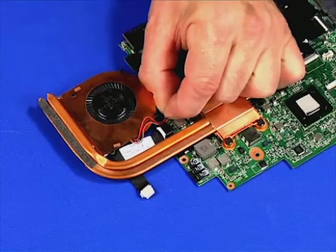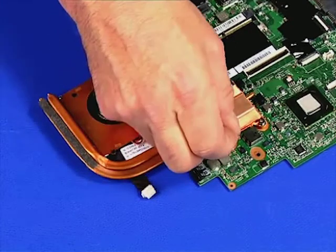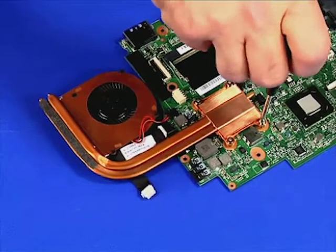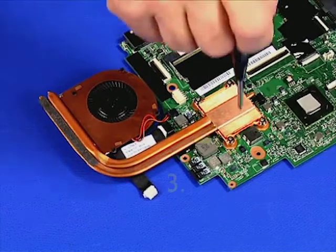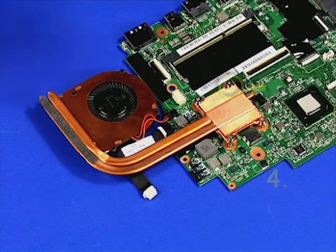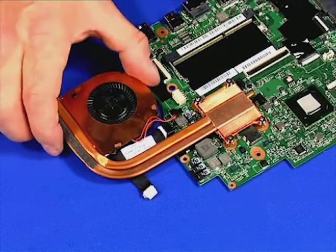Disconnect the fan cable from the system board. Remove the four plastic screw covers from the heat sink. Loosen screw number one, then screw number two, then loosen screw number three, followed by screw number four. Carefully lift the heat sink from the system board.